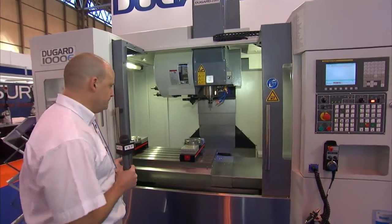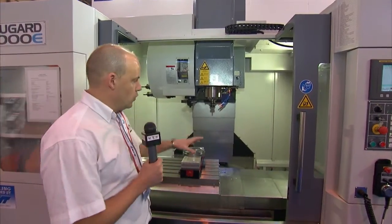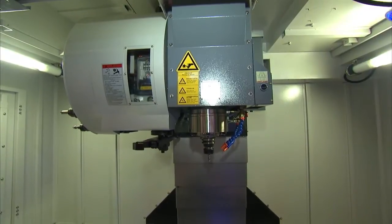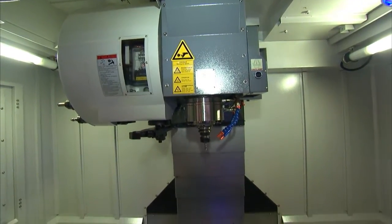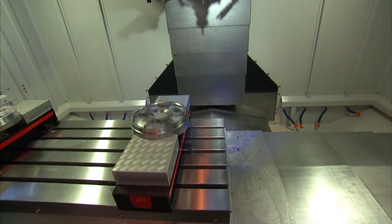As we move a bit closer to the machine you can see it's well finished. You've got good coolant flush at the back of the machine. We've got a sidearm tool changer for high speed tool changing, and if you're looking for speed, you've got a 10,000rpm spindle so if you're machining aluminium or you're looking for metal removal then this machine could fit the bill.